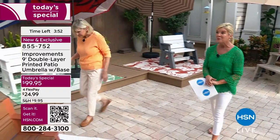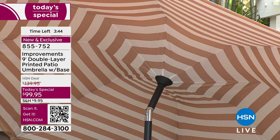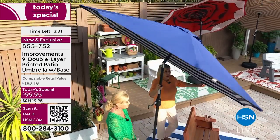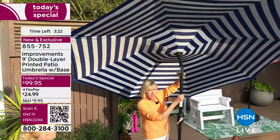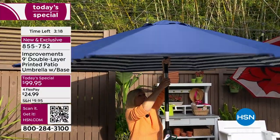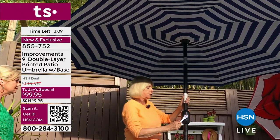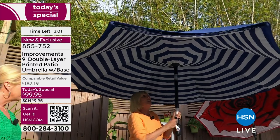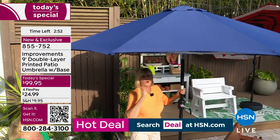This is our best value of the day — a $40 savings. We've never done one of our improvements umbrellas with the base included at anything near this value, which is why over 11,000 on the day have already been selected. Watch how easy it is to block the sun — just tilt it toward where the sun is coming from. Simply press the button, set it in position left or right, and then back to the top. The ergonomic handle makes it easy to open with no pressure or stretching required.